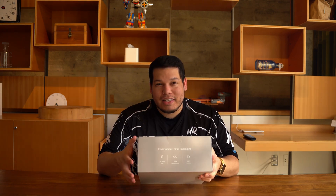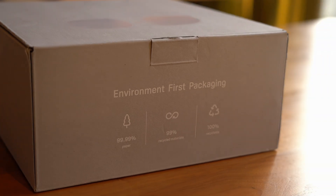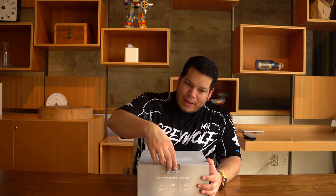One thing to note about this is it's 99.99% paper, so the packaging of this thing is 100% recycled. Environment first packaging. Let's open it up.